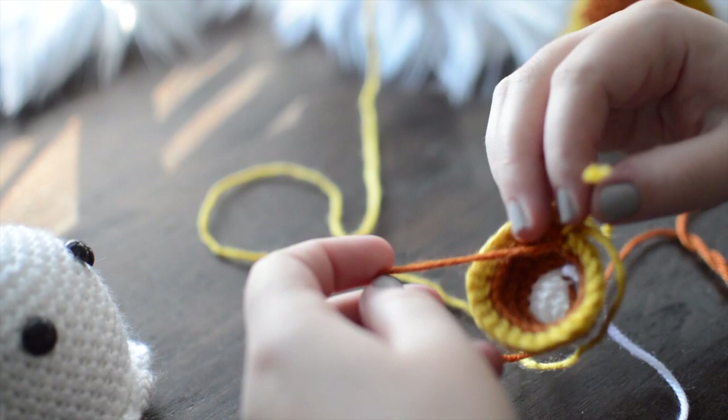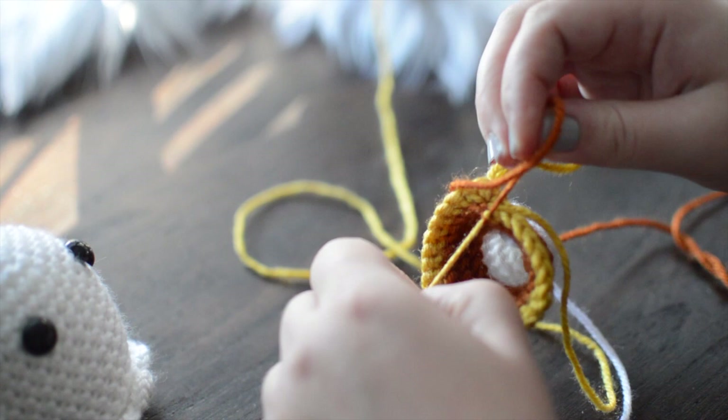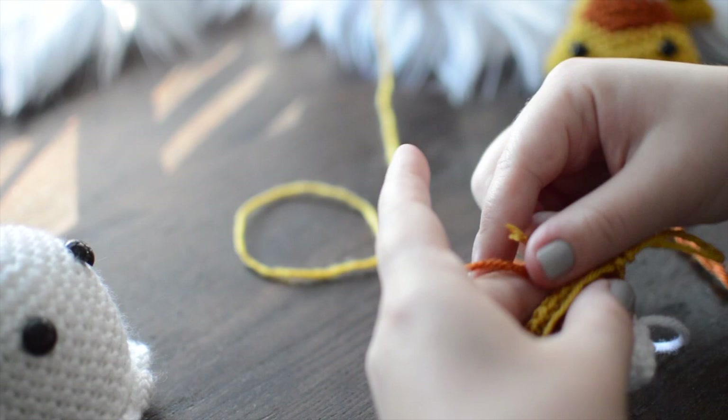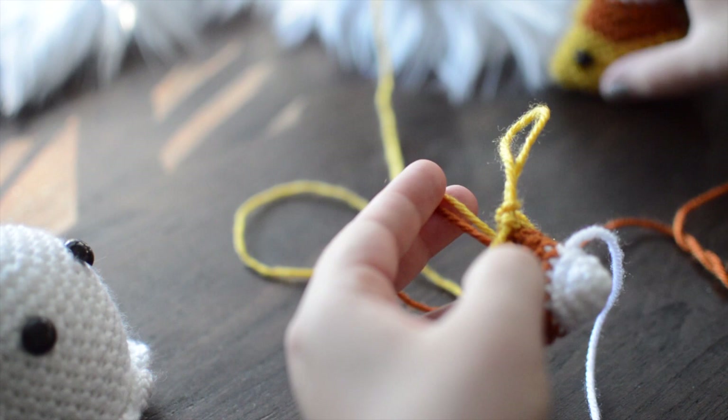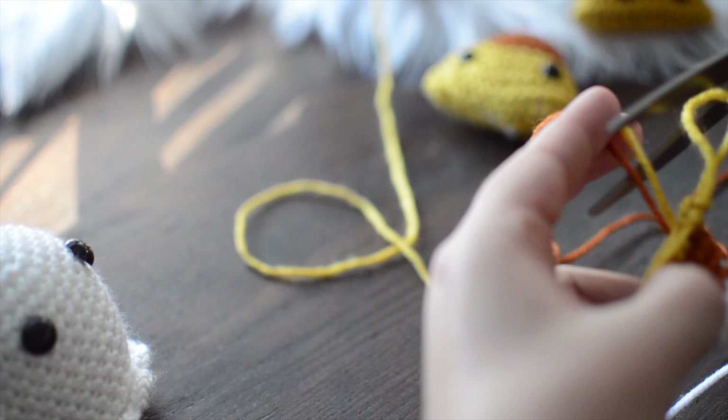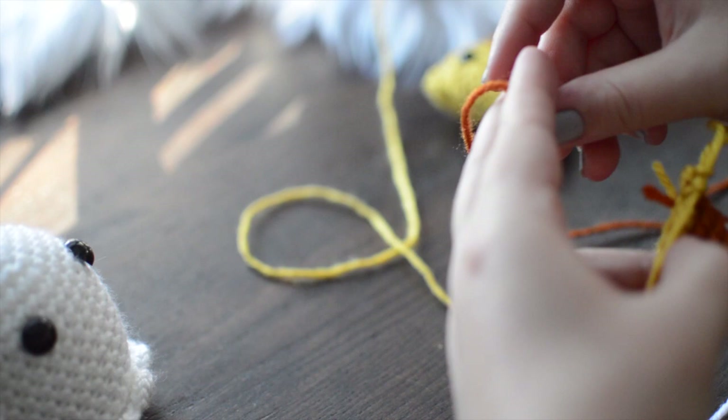You can also do half rows — that's where you do half of one color and half of the other to minimize the visible color join. But because this seam is on the side, you don't really see it that much when looking at it face on, which is the point of this little guy. I'm going to cut my tail, not my working yarn, and we're going to finish up with our yellow.